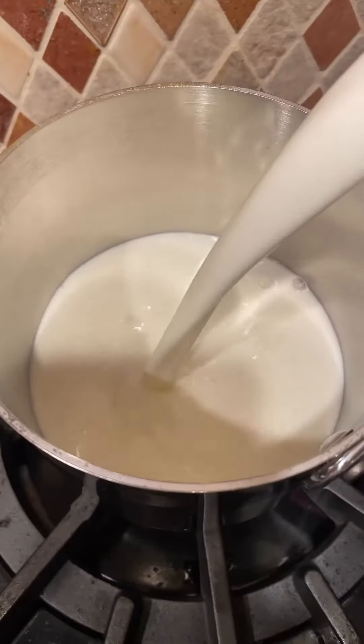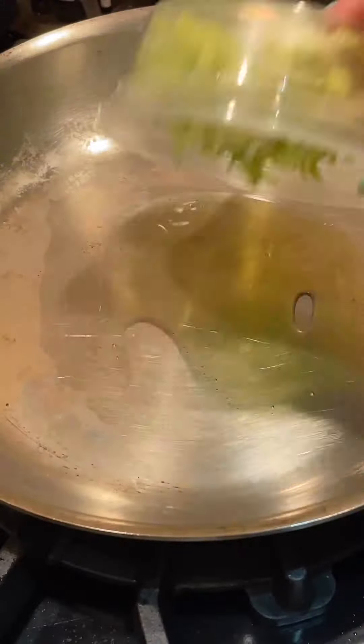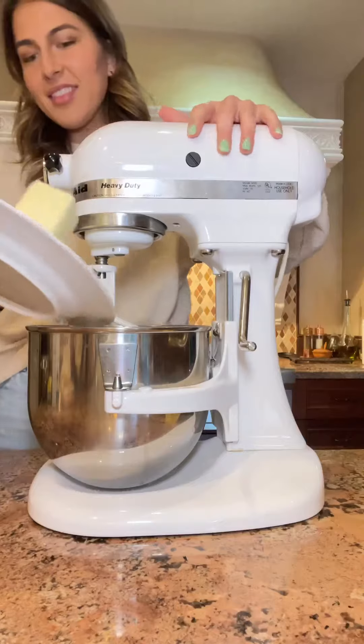As my Yukon Golds boiled, I infused some milk with my leek greens, and then I sauteed those leek whites, salt included, and then I started prepping my tangerine cake.